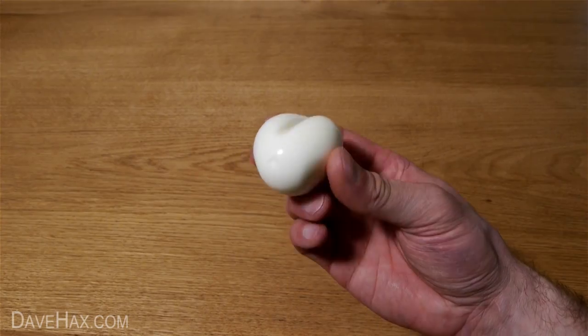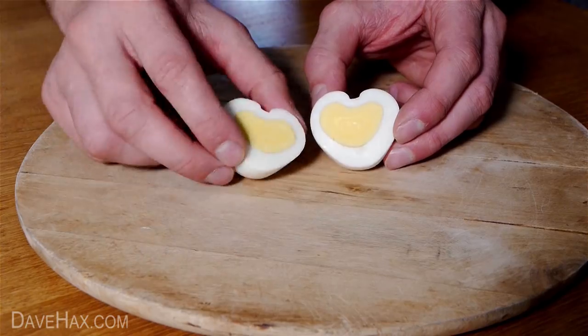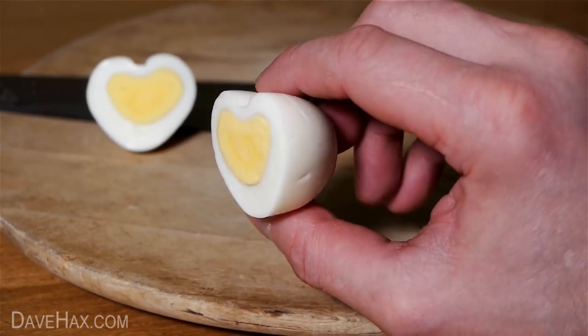We now have a beautiful heart-shaped egg. Pretty cool, huh? Chop it in half and you can see it's even shaped the yolk. You can serve it with a salad for a nice healthy lunch.